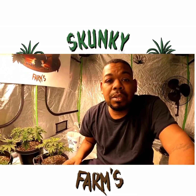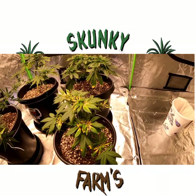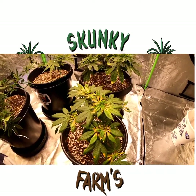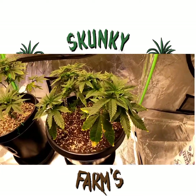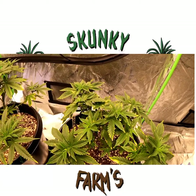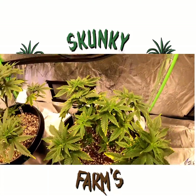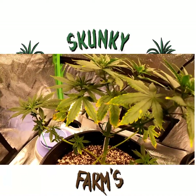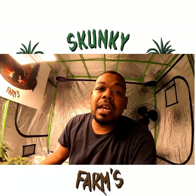I could be getting root rot with certain plants, like this Girl Scout Cookies Extreme right here, which is causing a nutrient lockout — she's not able to uptake nutrients, and that's why she's showing that discoloration, which I believe is potassium deficiency. This Girl Scout Cookies Extreme in the back is also developing a lot more spots and leaf tip burning. The Bruce Banner is showing it too. I'm almost positive the plants are lacking potassium.